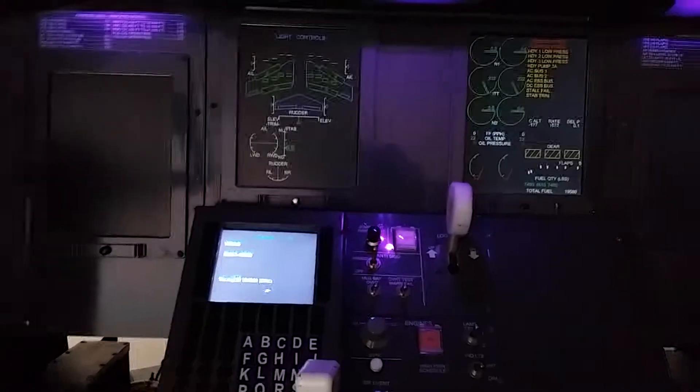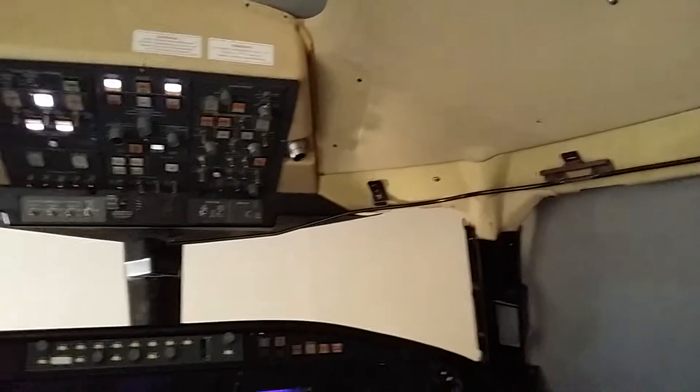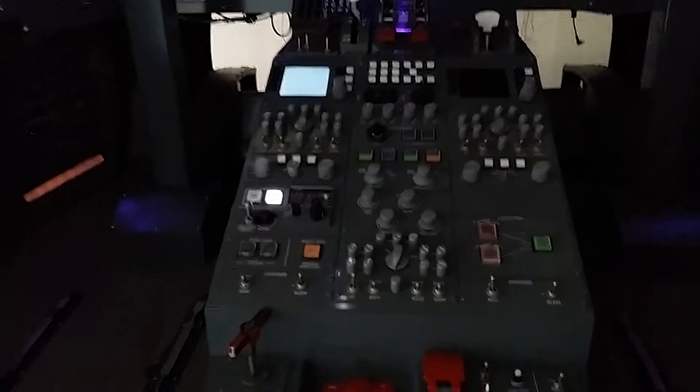We're here inside the simulator. We're going to go through a quick startup sequence so you can see how this thing works. This is the interior — we're looking at the instrument panel. I have the seats taken out and some of the things we're working on right now. You can see the interior; up above we're finishing up the paneling that wraps around inside.